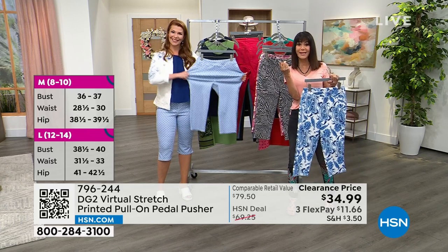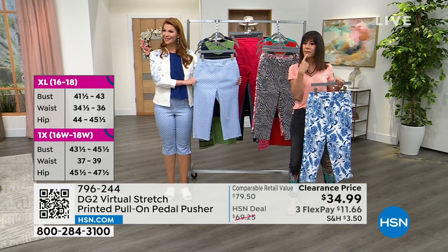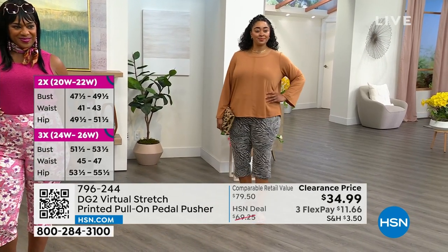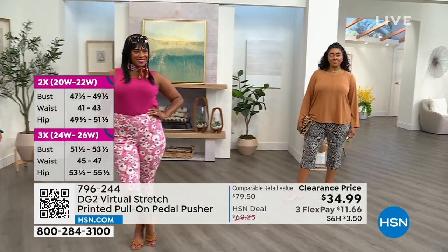So we're going to go over to the girls to see what size they're wearing. Kenya, what size do you have on? Kenya's wearing her accurate size — she's a one X, she's an 18, and that's what she's wearing. Sayla, what do you have on, honey? A 10, tall — and that is her size.